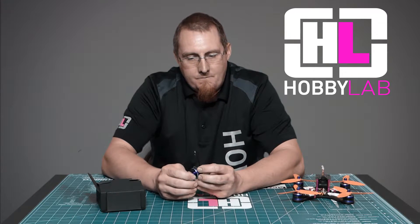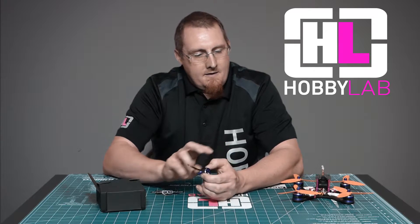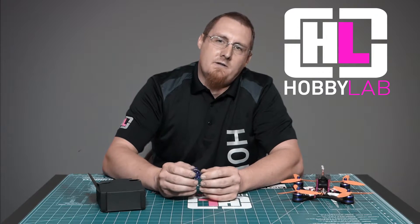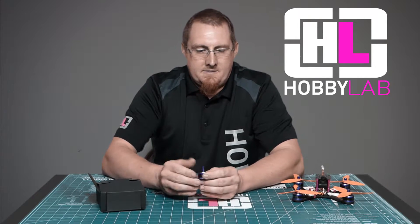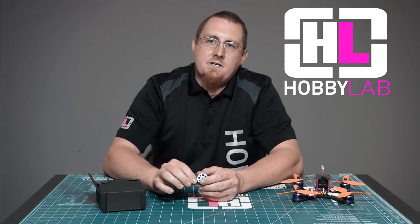While flying, we did crash it quite a few times and the one thing I have to kind of knock them on is their durability. I was able to bend the bottom plate on one of these motors. I guess that's something that you have to choose between durability and some weight because these are again on the lighter side.